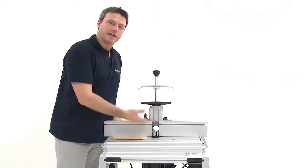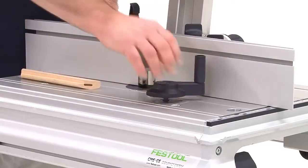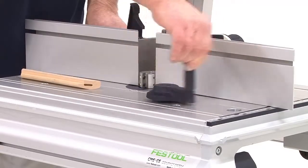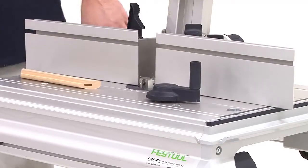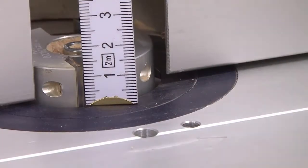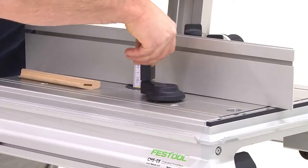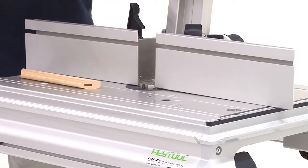Next, I adjust the depth of the miller. For this, there is this convenient crank that enables me to move the router downwards. As soon as I have adjusted it to 8 mm with my measuring stick, I can cut the depth accordingly.